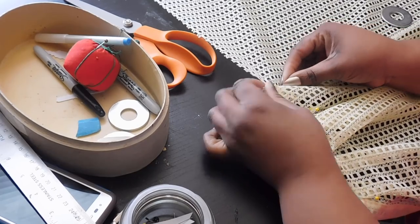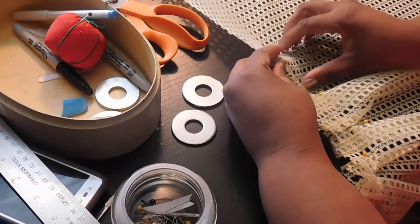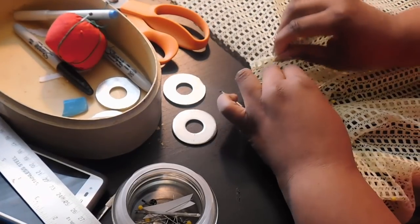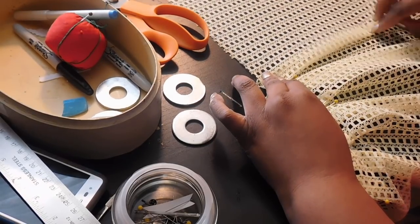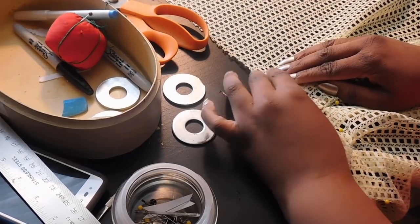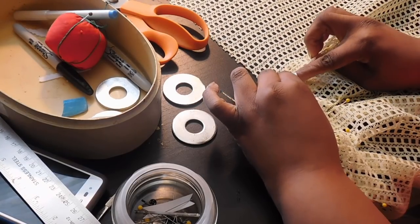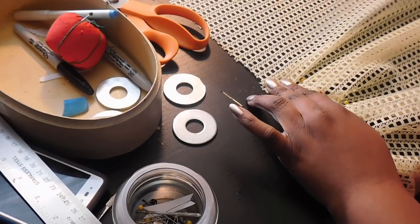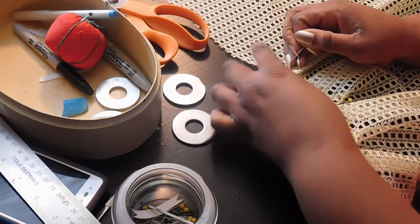I'm going to slow this down one more time so you can get a close look. Grab your fabric, pinch and pull towards you, making sure the previous pleat lines up or overlaps the pleat before it just a little bit so your pleats are close together. If you need to pull and move the fabric around a little to get a nice clean line, that's okay.